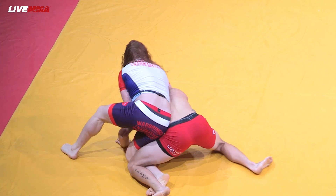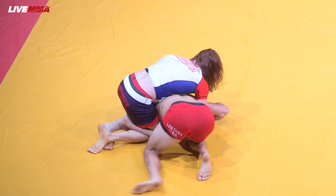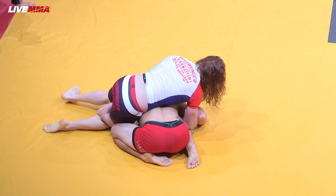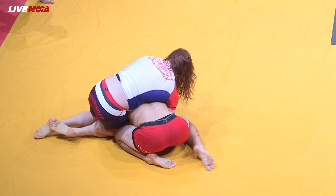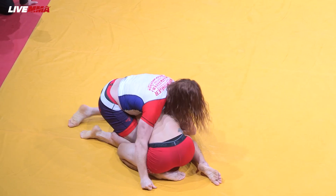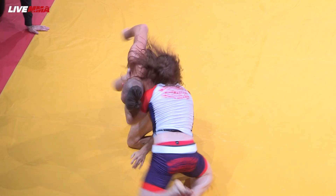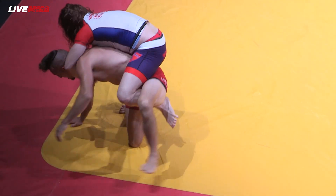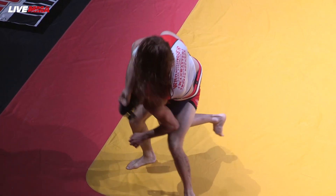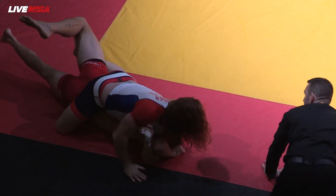Spike looking for a bulldog choke. Great action from both these guys. Spike looking for a wrist, stretching him out almost in a crucifix position. Spike putting heavy hip pressure. Tyler trying to build up to his feet. Spike maintaining top position, getting to hooks — he's got a power half trying to stretch him out. Tyler building back to his feet, looking to shake him off and we're on the edge of the mat. Spike still has that power half with his leg in.